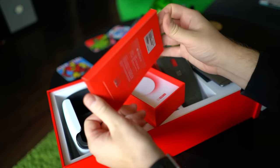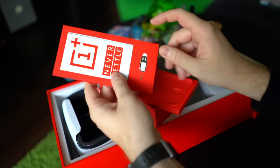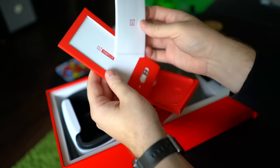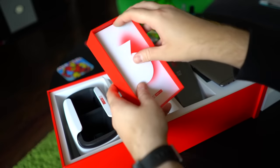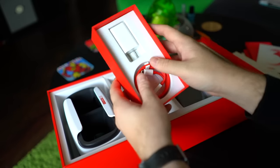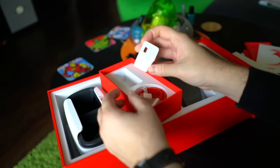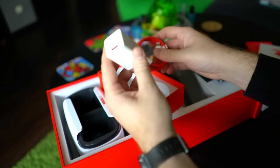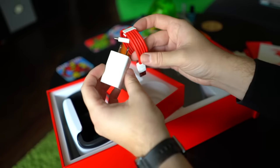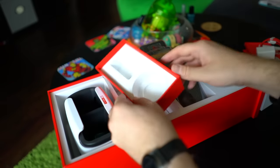Opening the box, you get the standard documentation, instruction guides, a SIM removal tool, a nice 'Never Settle' sticker, and the user manuals. You also receive the Dash Charger — OnePlus's proprietary fast charging method for the OnePlus 3 — capable of delivering over 60% battery in less than 30 minutes of charging time. You have to use the included power adapter and this USB Type-C to Type-A cable to get those benefits. You can also order extras from their website.